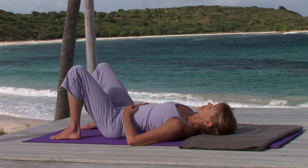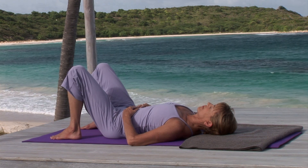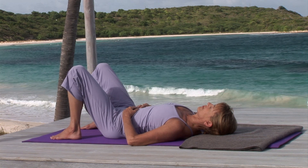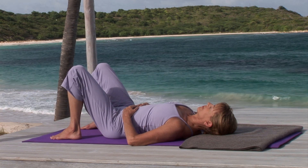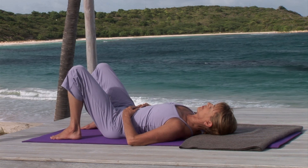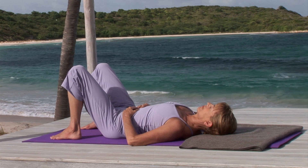Steady whisper as you exhale. Steady whisper as you breathe in. Notice the pause that follows each exhalation. Begin to intensify your out-breaths, feeling how the stronger breath naturally pulls the navel and lower abdomen toward the spine.